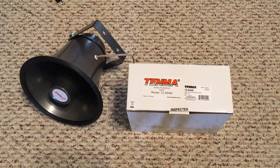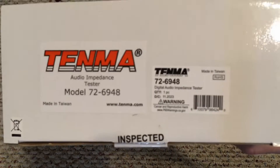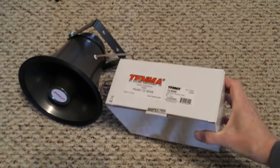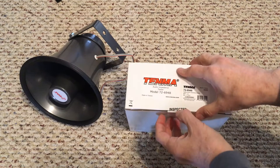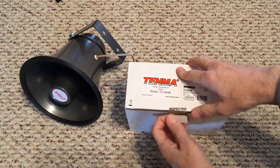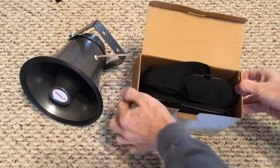Unboxing the Temna Audio Impedance Tester. It's a very affordable tester for testing speaker setups or a single speaker. The best price is at Newark, about $160, though you can find them online in other places for a little over $200.